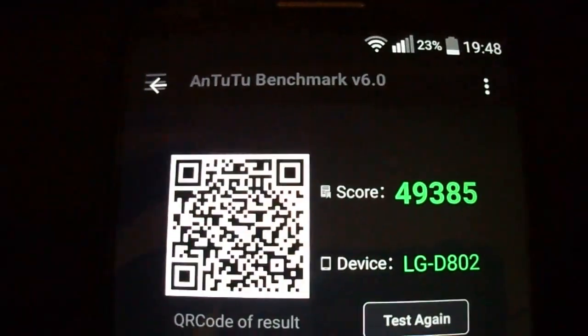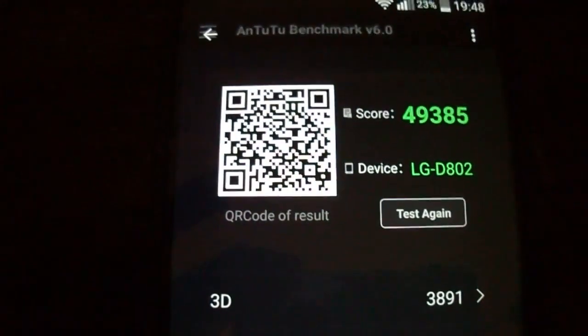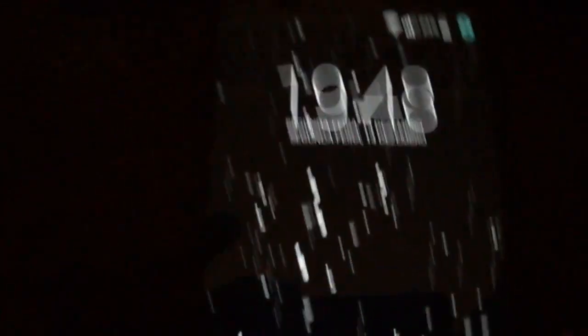As you see, this is the Antutu result on this ROM. And here's what the lock screen looks like.